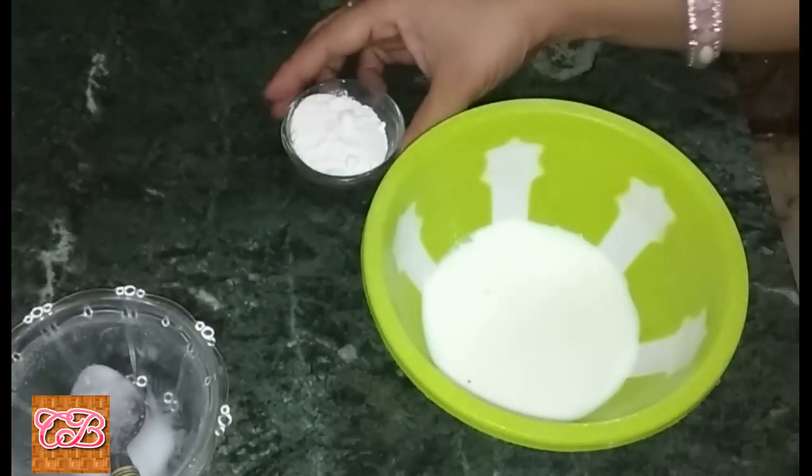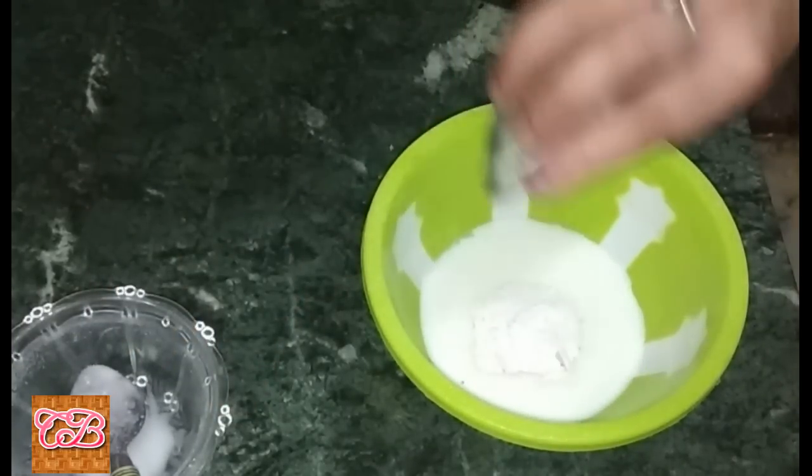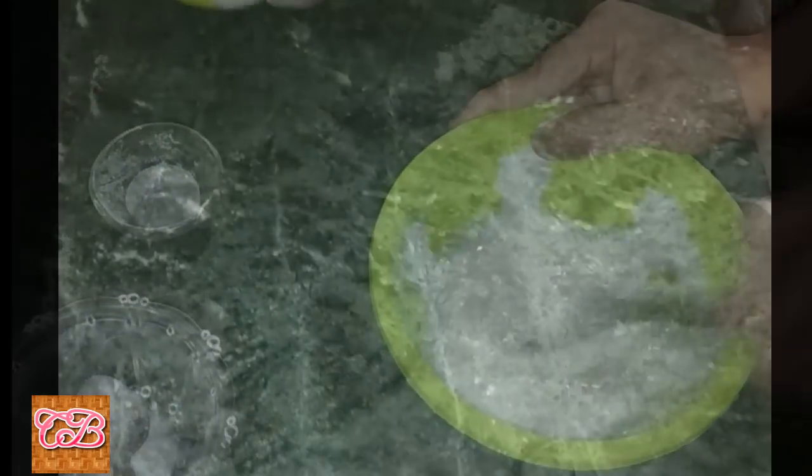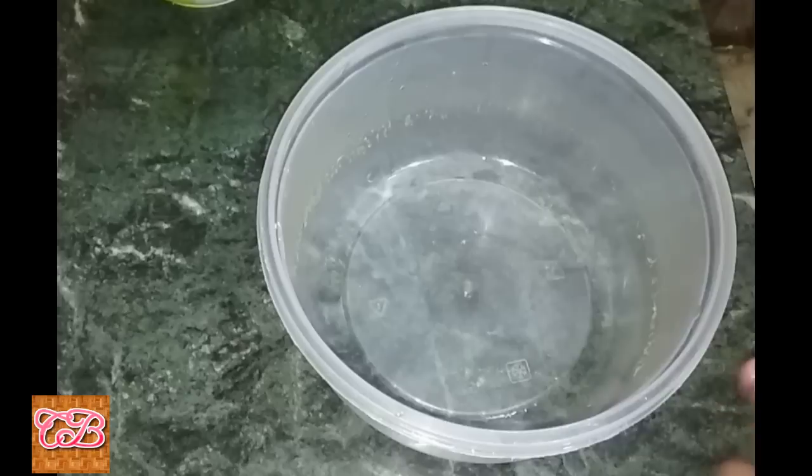Add curd and add castor sugar, mix well, and keep aside. Now take a large bowl.